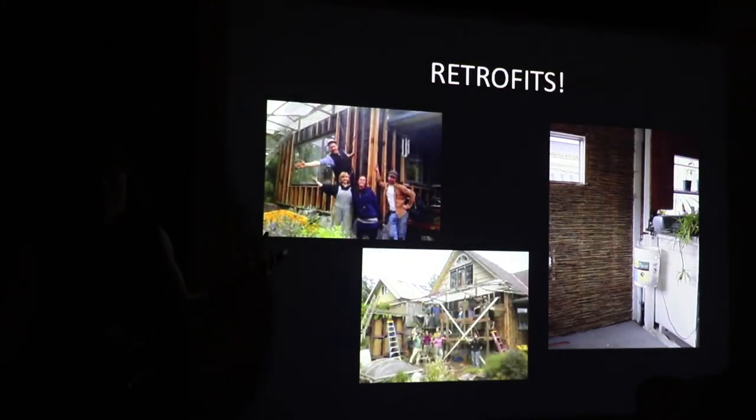We're in Portland — there are a lot of pre-existing structures. Here is the Planetary Repair Institute in southeast Portland. They did one of the first permitted light straw clay retrofits of a pre-existing structure in Portland, and this is legally permitted. There are two realms with natural building: a lot of people do stuff under the radar, and a lot of people are trying to do stuff above the radar to make sustainability legal. This is one of those great leaps — making light straw clay something you can go to the permit office and get a permit for.